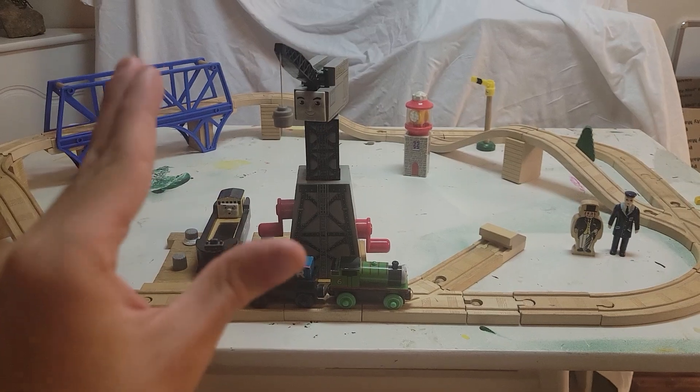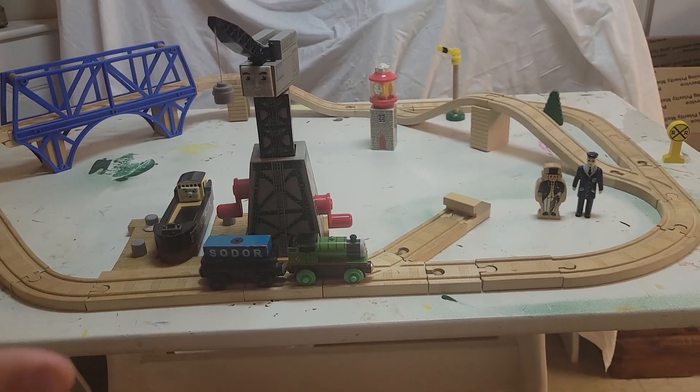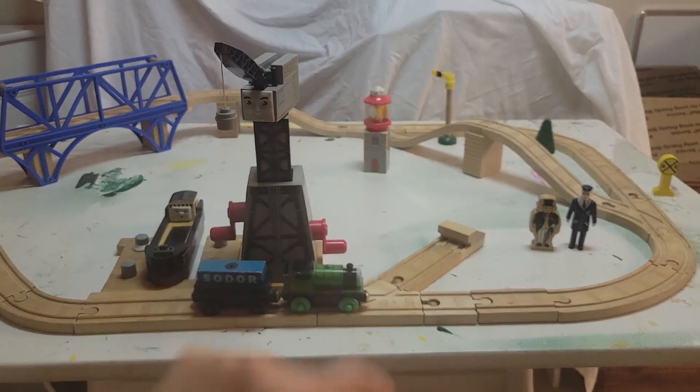For those of you who may have watched that video, a few of the items in that haul were linked to this specific set, like Cranky, The Bridge, Bolstrode, and The Lighthouse.